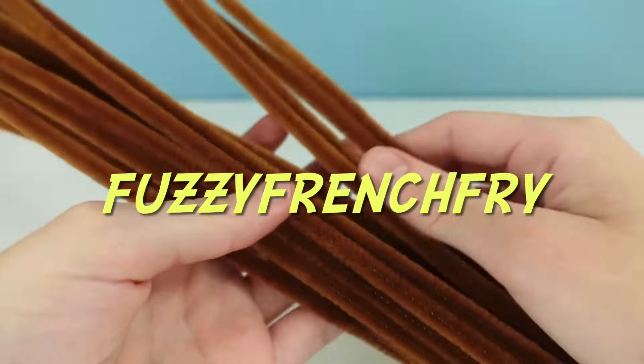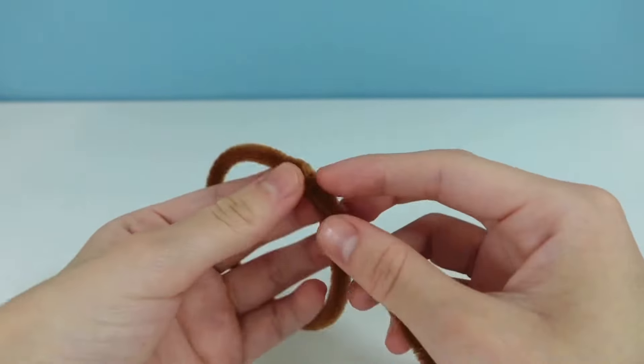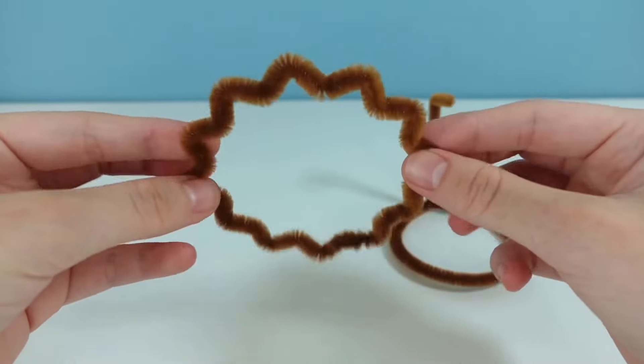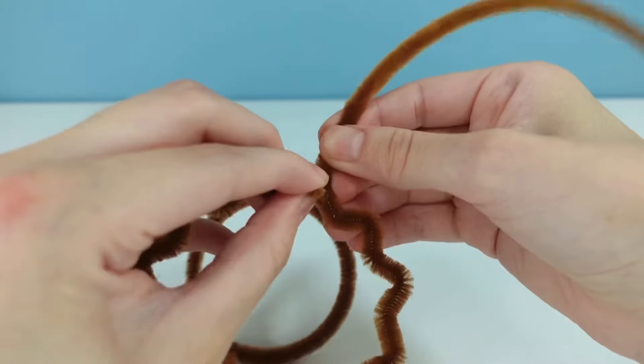Hey guys, Fuzzy here, and in today's video I'll be making the cupcake from Five Nights at Freddy's, which is held by Chica in the first game. I thought it'd be fun to make one so I could display it on my desk or something, and it was something I could make a life-size version of that won't be too huge.